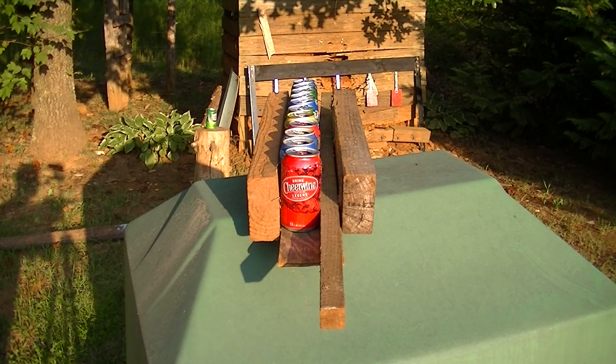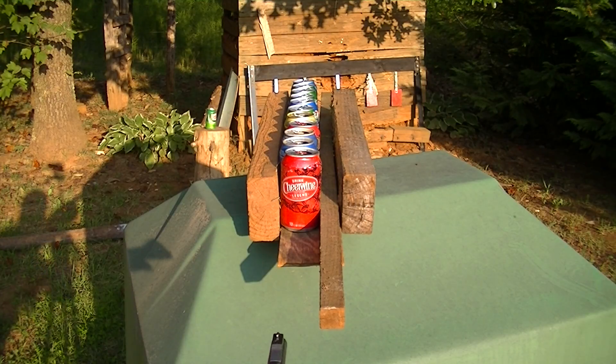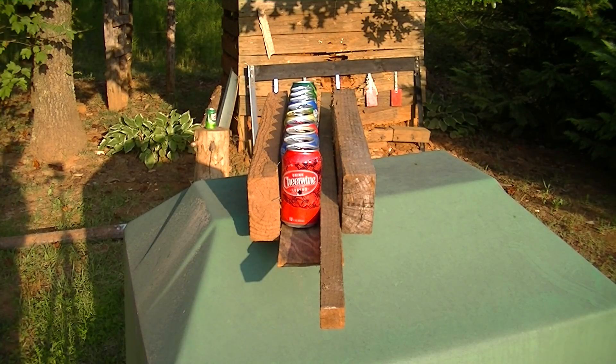22 long rifle hollow point versus 11 empty soda cans. All right, so hold on a second — I think you might can see the barrel. I know you will now. Let's get a real good centered shot. One, two... All right.